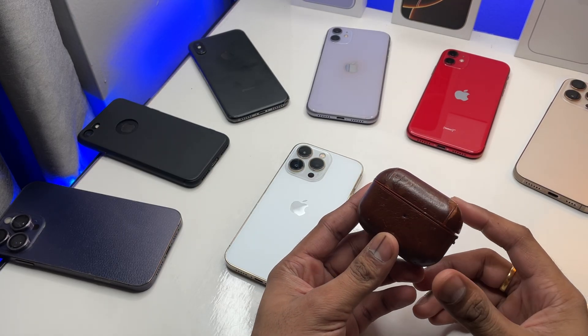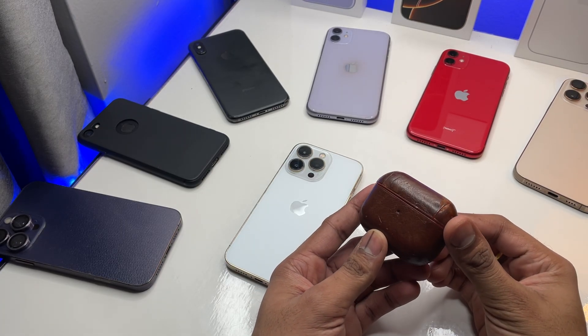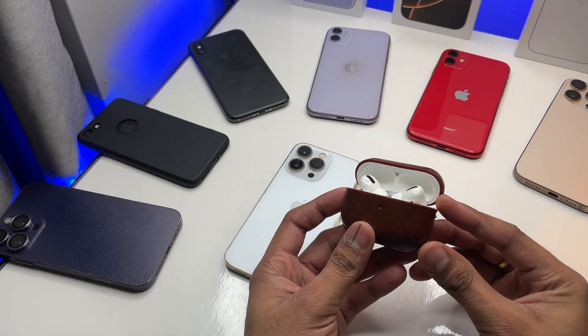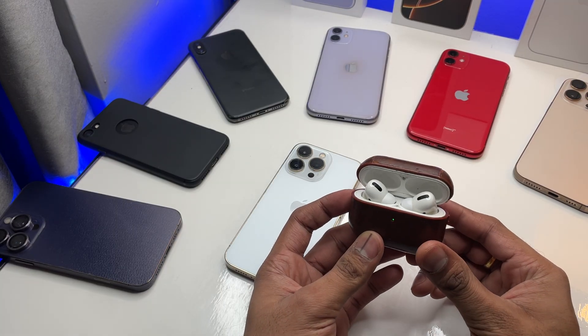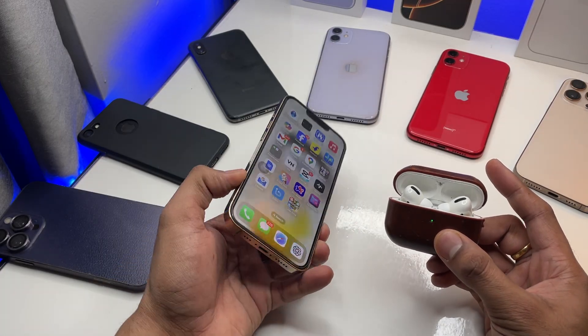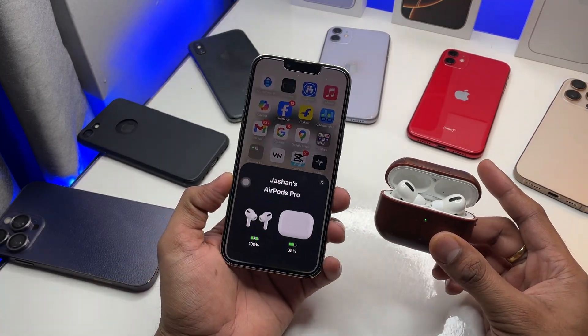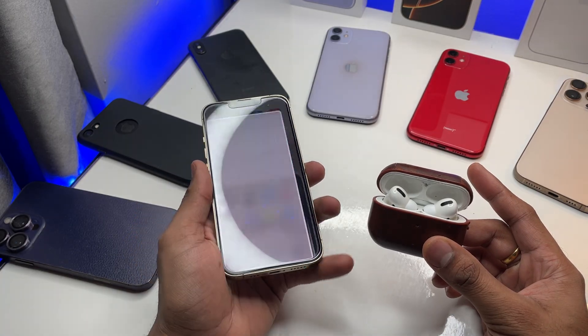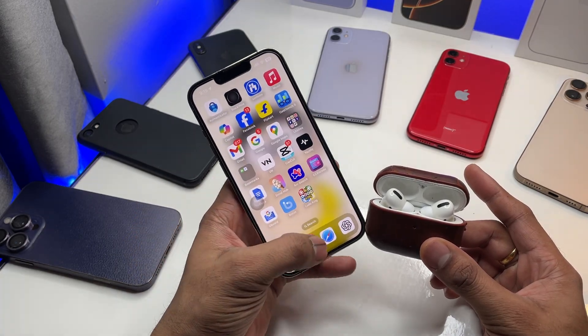Hi guys, welcome back to my channel. In this video I'm going to show you, if your AirPods one side is not working, how you can fix it. So these are my AirPods Pro. If in your case one side is not working and the other one is working, I'll show you how you can fix that issue.